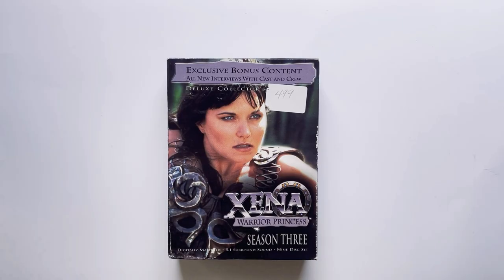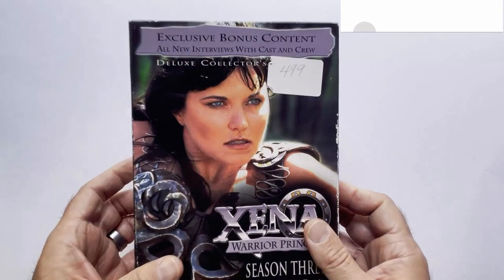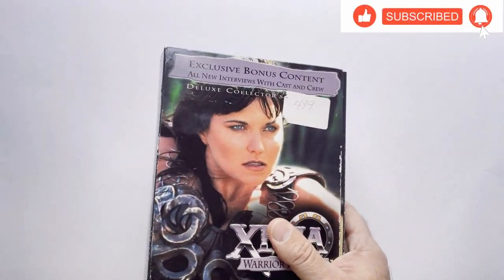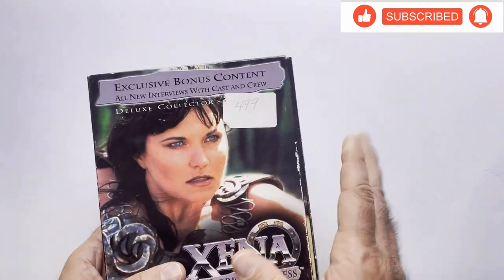Welcome back to RRR Random Rook Reviews. We have Xena Warrior Princess Season 3 Deluxe Collector's Edition box set here. I do have Season 2, but it's sealed. I'm going to keep it sealed.